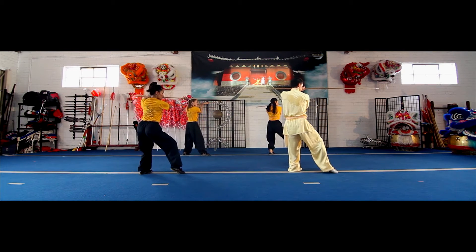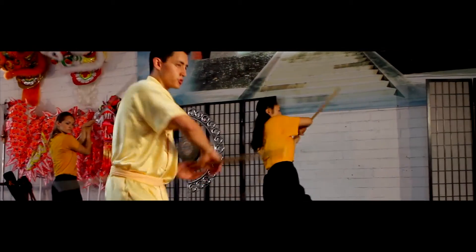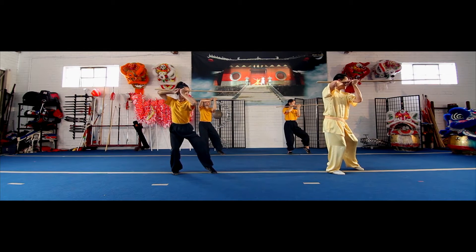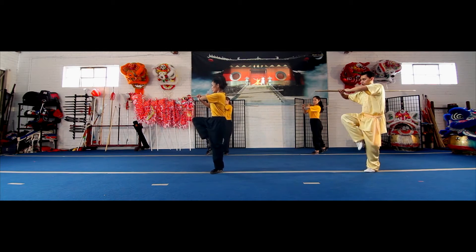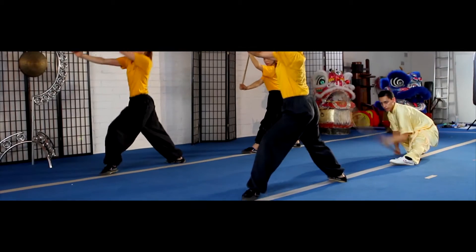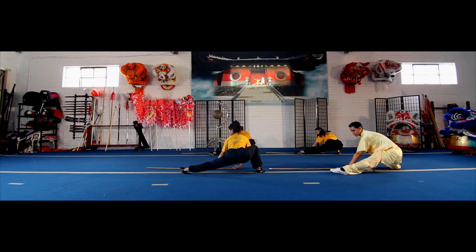The sap should be parallel to the ground on your left. Step forward with your left as you continue this motion — again, parallel to the ground. Continue this motion. Bring your right leg up as you put the sap on your right shoulder. Grab the end of the sap, stepping back into your drop stance.